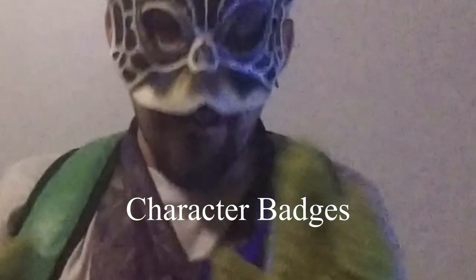Hey guys, I'm Comets Turtle and you are watching Turtle Time. And today, I'm actually excited for this one — I'm covering character badges.